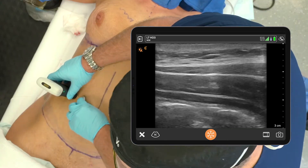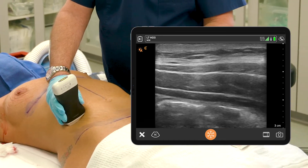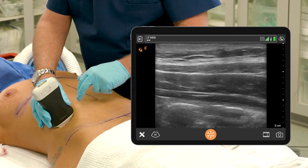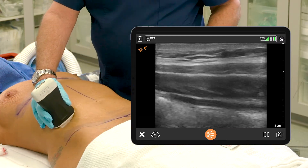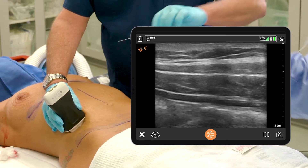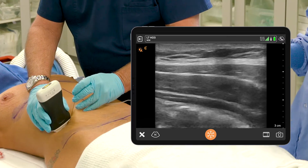Now we're going to do the TAP block on the opposite side. This is in Petit's triangle, between the costal margin and the anterior superior iliac spine — usually just in front of the anterior axillary line, or wherever the muscles look most separated. Just above the umbilicus is usually where this goes in. I'm going in perpendicular to the skin.